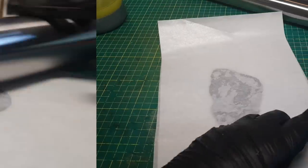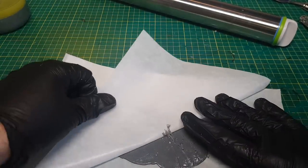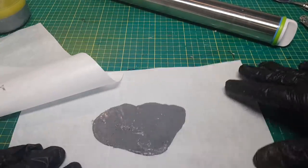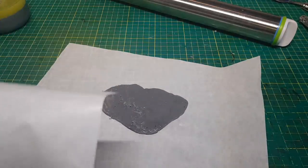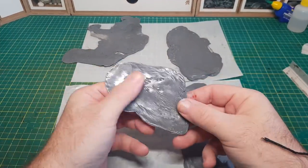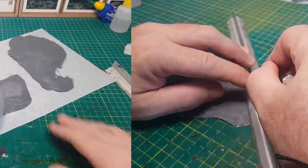Then it's just a case of removing the greaseproof paper. In this case I pulled it away a bit too soon, which is why it pulled away some of the melted sprue. In future ones I actually left it for about ten minutes and then removed the greaseproof paper with a much better result. I made several more panels and they've all come out pretty much the same — the thickness on all of them is the same, nice and even throughout.